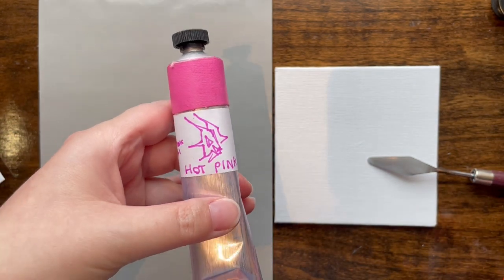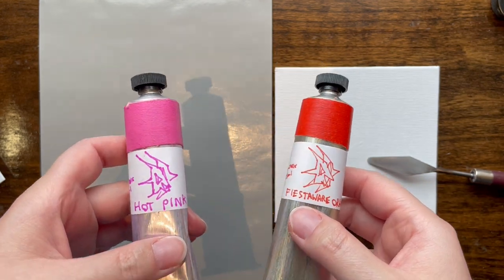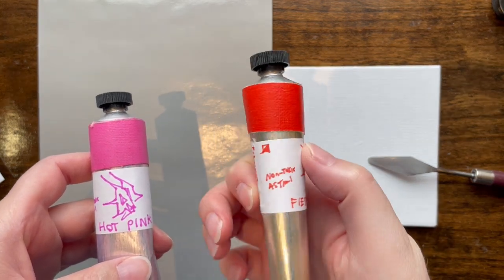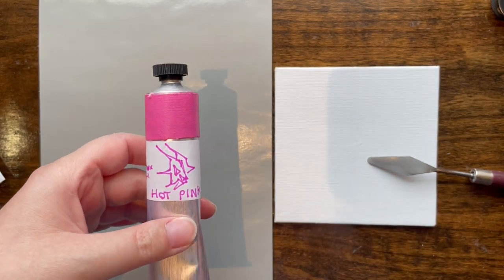We are going to look at the pink one today, because for Fiesta Orange I don't have a really bright orange — I ordinarily mix my own with yellows and reds. So I'm going to see if I can get something to compare this to.